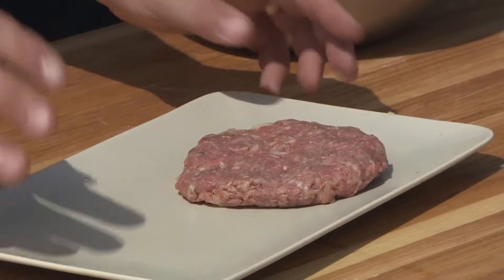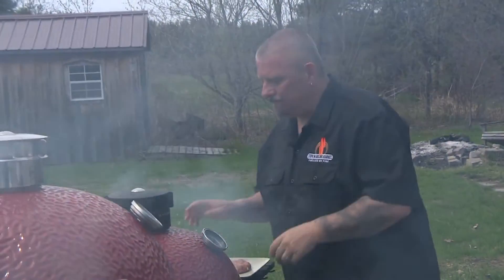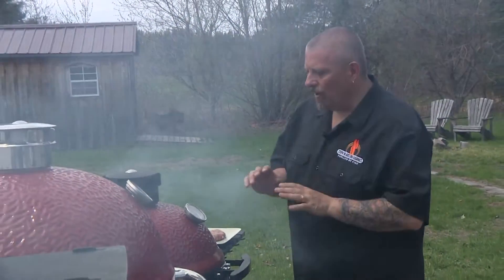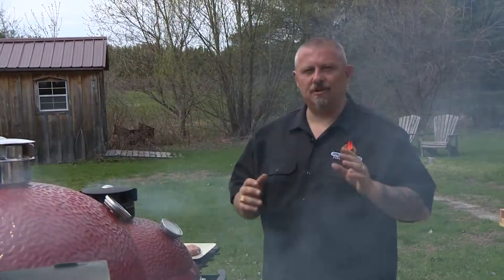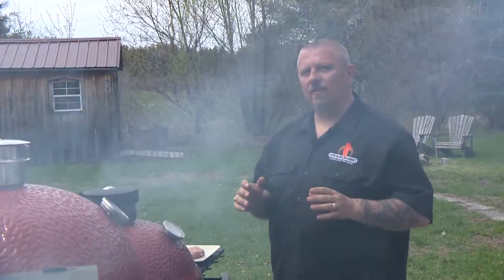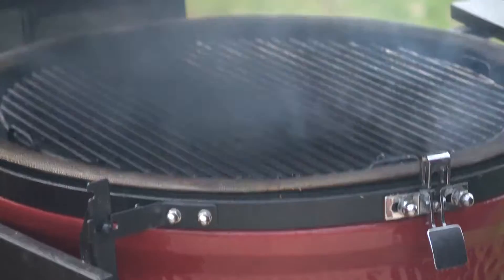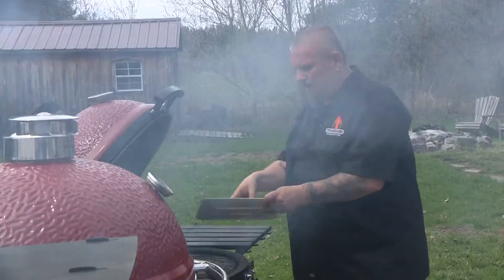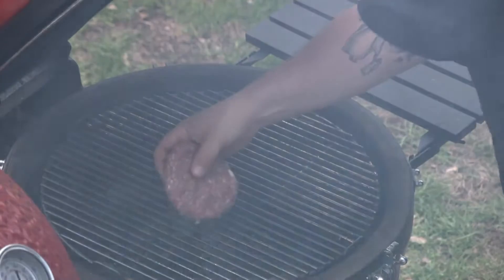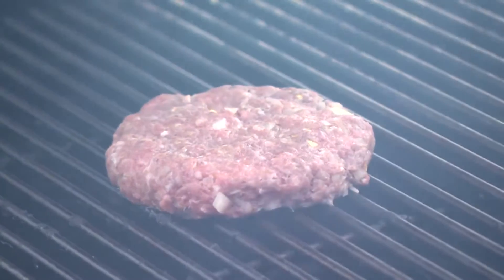Now that we've got our burgers made, we're going to the grill. We fired up our kamado and we're aiming for a really good grilling temperature — about 550 to 600 degrees. We're doing burgers so we want a really nice hard char on it. We're going to take our lovely burger, lay it on the grill, and let the grill do the work.